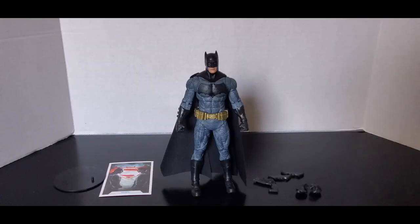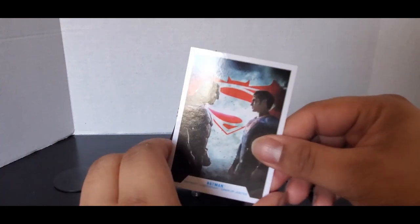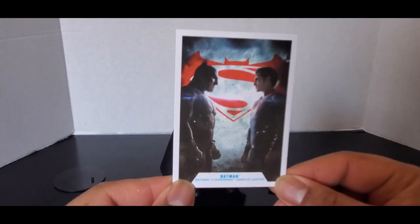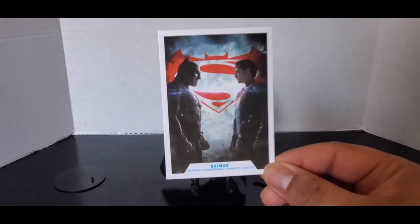Here is Batman up close and out of the packaging. Let's first take a look at his accessories. He comes with a trading card with a poster for Batman v Superman Dawn of Justice on the front. Hopefully we get a Henry Cavill Superman — that would be perfect.